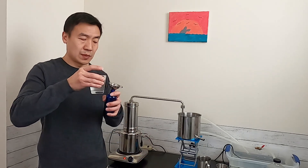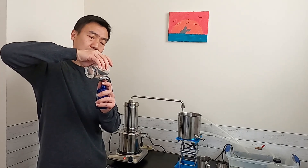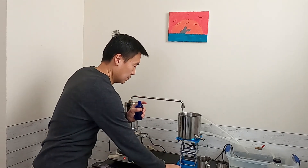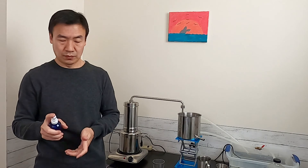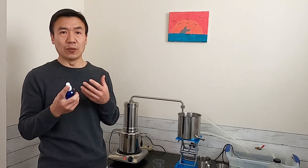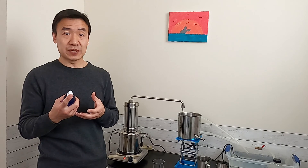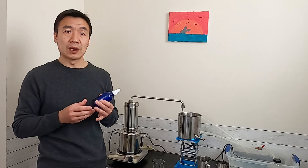I'm going to put the hydrosol into a spray bottle. Centella asiatica hydrosol has a little bitter smell and it does make a nice wake-up spray. This hydrosol is very good as a skin moisturizer, toner, and also helps deep clean the skin.